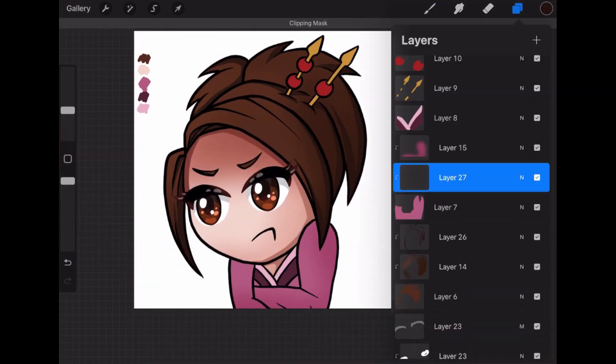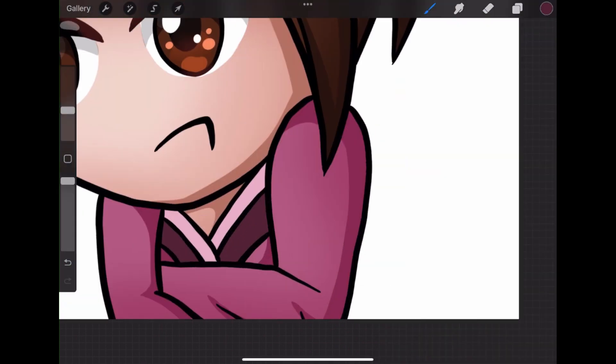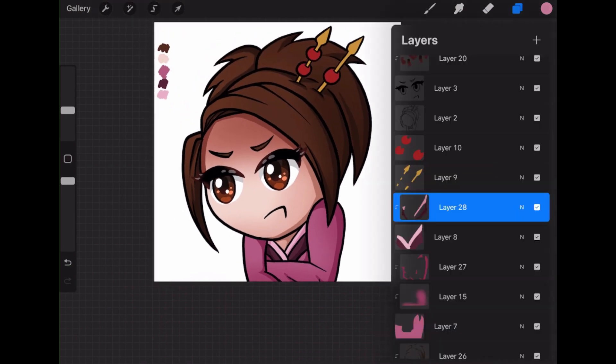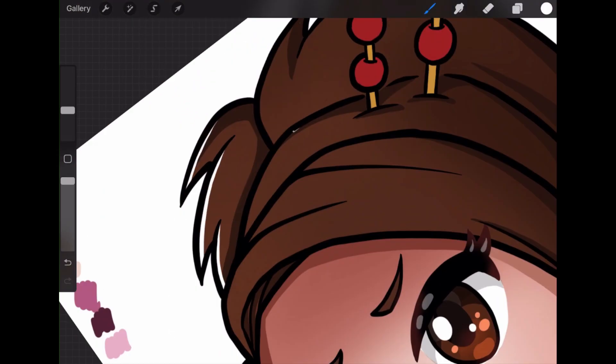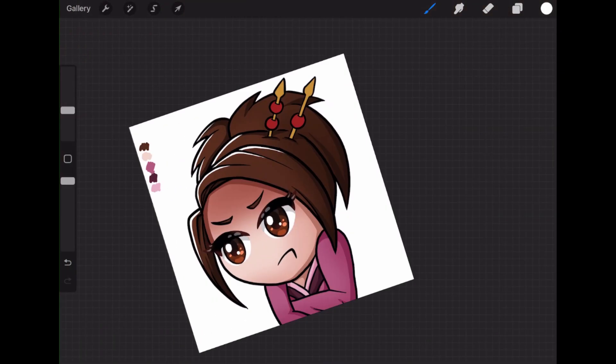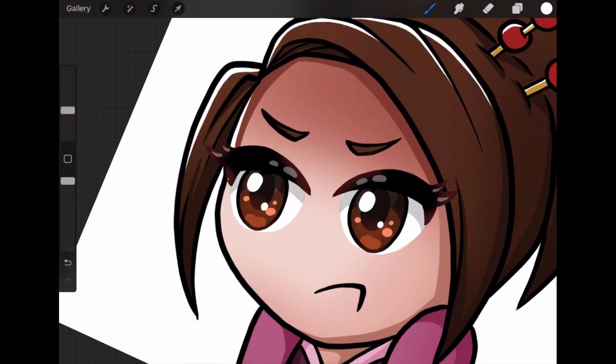Now I'm adding some highlights. Highlights are really cool too. This is something I do add a filter onto — we could call it magic highlights. I do plain white highlights and then add an overlay filter onto that. Then I'll adjust the opacity so that it's not too bright and in your face, but it's there enough to add some dimension.